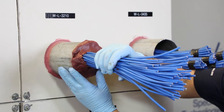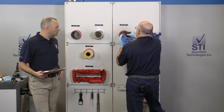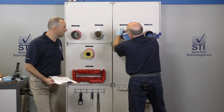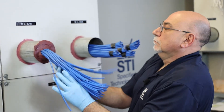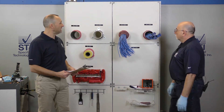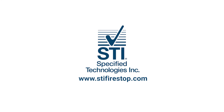Going back to that sleeve, we're going to need to caulk around there, and as you can see we used our LCI sealant. When dealing with a penetration such as a sleeve with cables, both manufacturers have to be represented within that same opening. The sealant used around the periphery of the sleeve needs to be from the same manufacturer and compliant with the system of the interior fire stopping material — the putty in this case — which it is. So it looks like we have a pretty good system there, WL3210. For more information, please visit www.stifirestop.com.